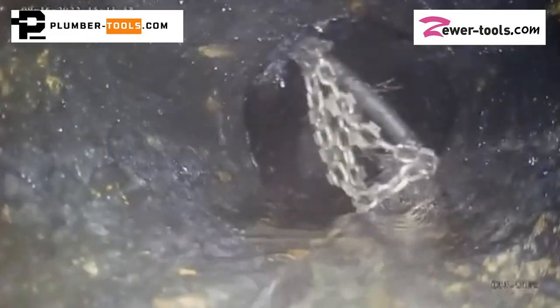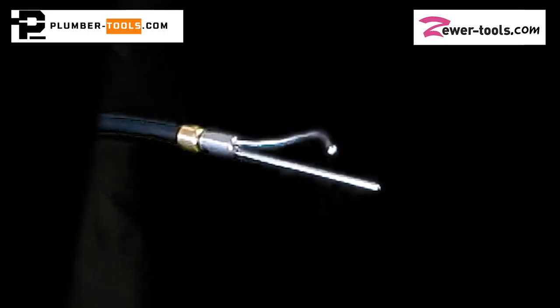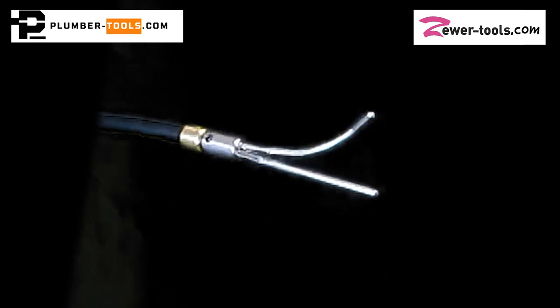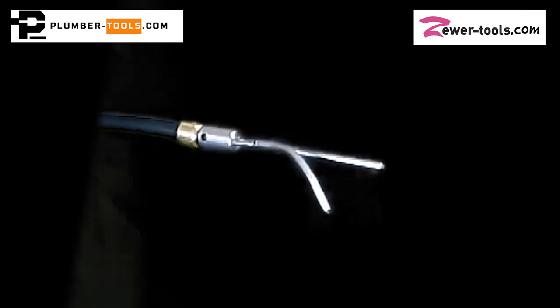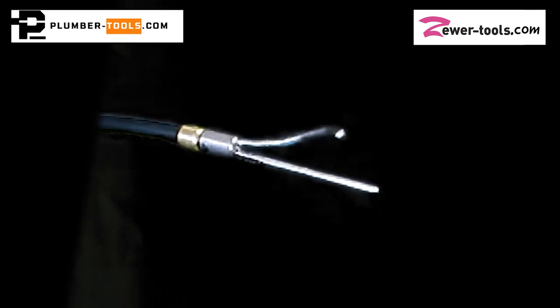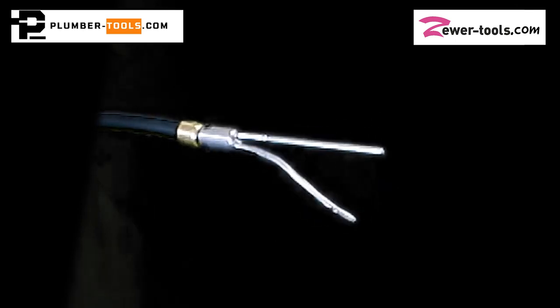Tony used his camera to see where the chain was and then simultaneously used his captain hook fitting to recover his chain. The captain hook fits onto a flexible shaft like a regular chain, but instead of a cleaning chain, it has two adjustable fingers. The fingers can be bent in a way that makes them perfect for retrieving items and even fibrous roots.